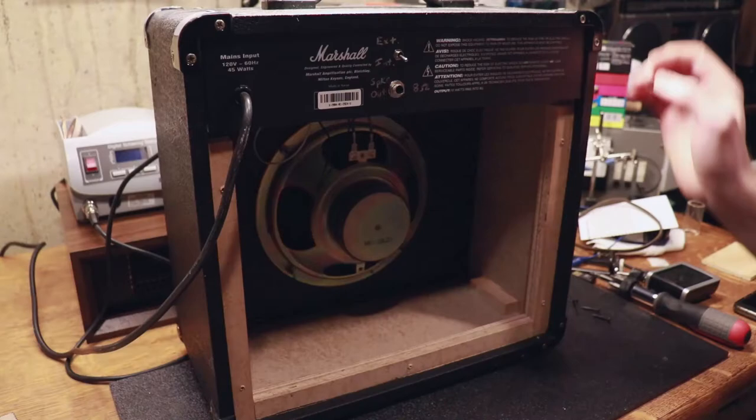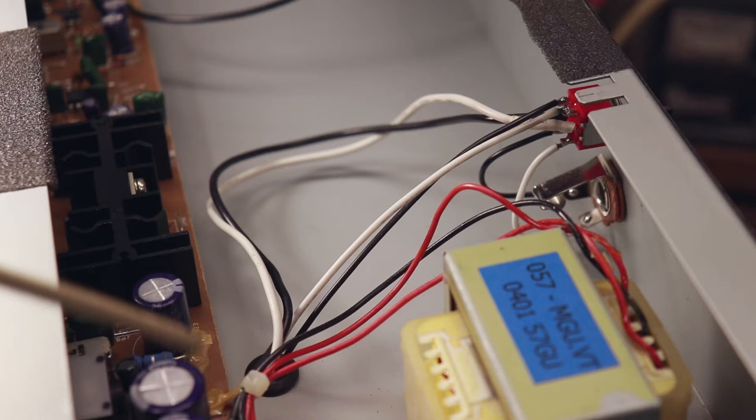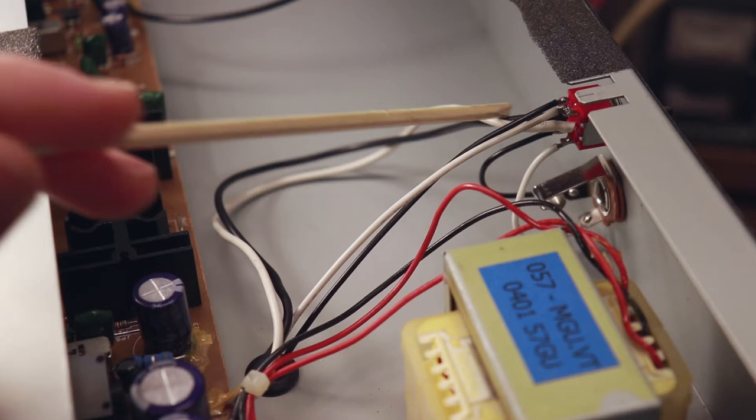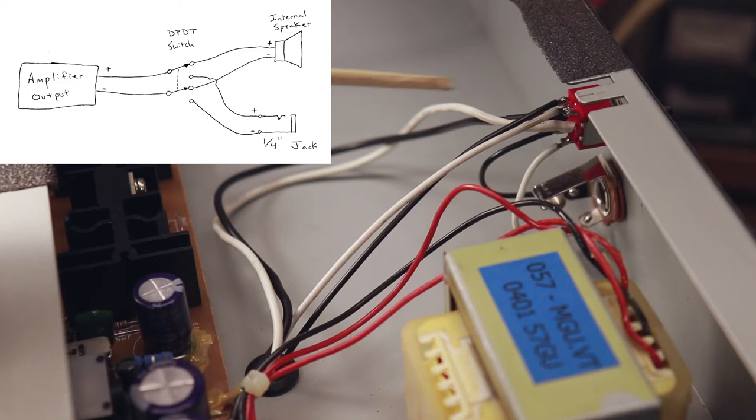So let's go ahead and open this amp up. We can see here we have the two wires that come off of the amplifier. These originally went down to the internal speaker, but right now we've routed them over here to the middle terminals on this double pole double throw switch. When the switch is thrown one way, it'll connect these white wires together and these black wires, which feed down to our internal speaker.